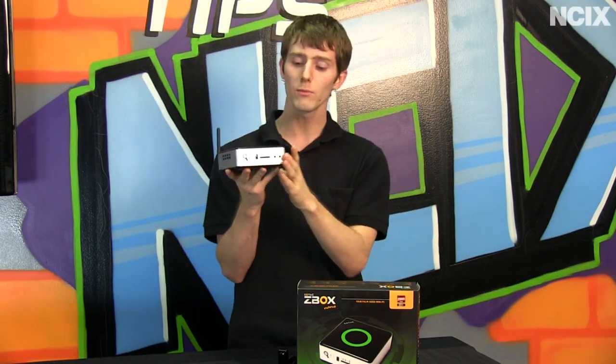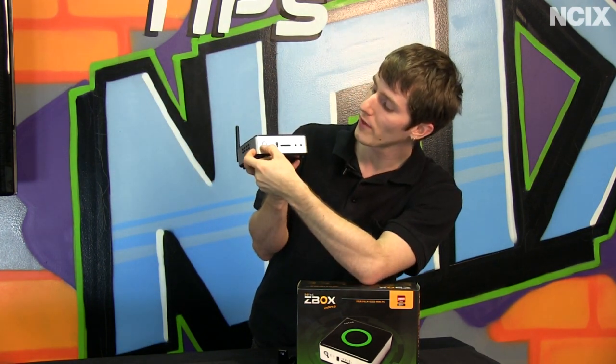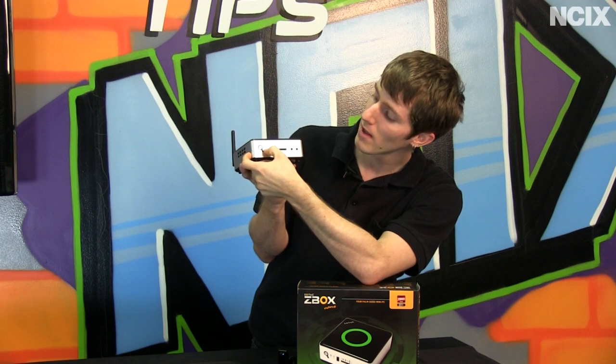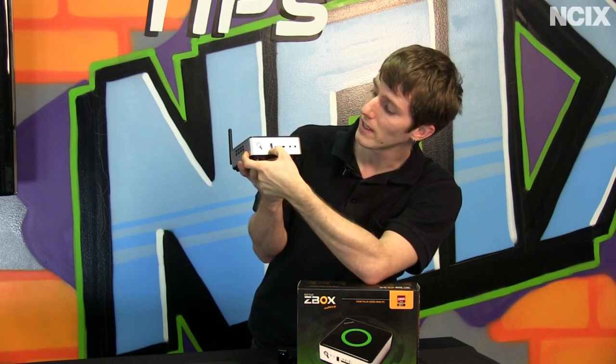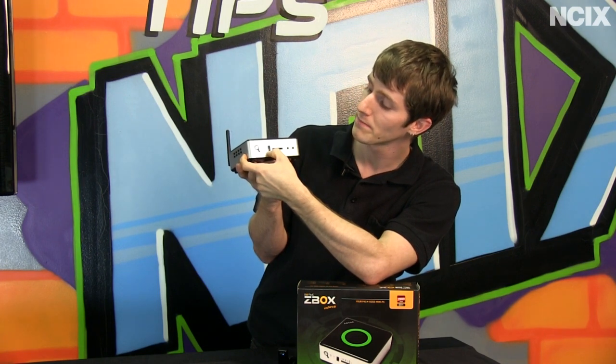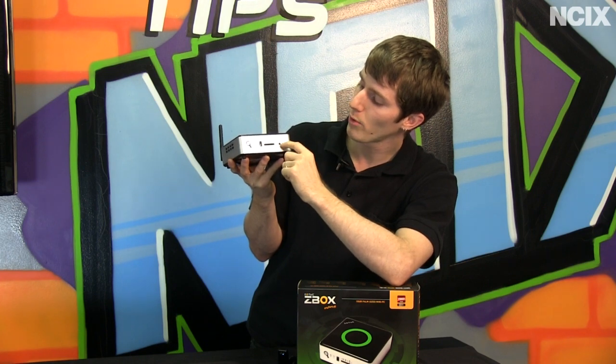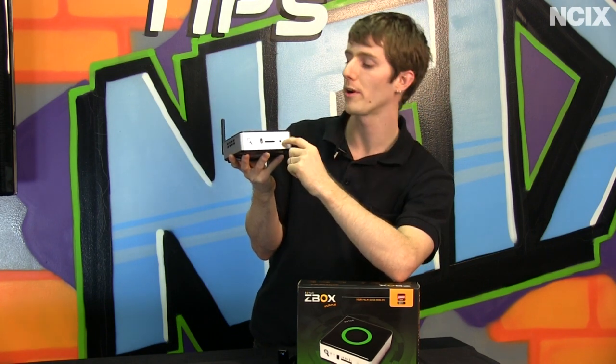Let's have a look at the close-ups. On the front of the unit we have a power button, indicator LEDs, the infrared receiver for the included Windows Media Center remote, an SDHC reader, a headphone port, and a microphone port.